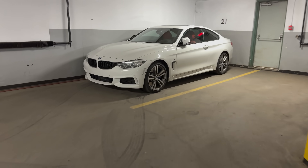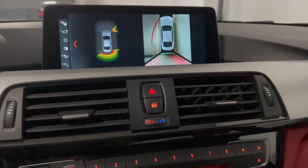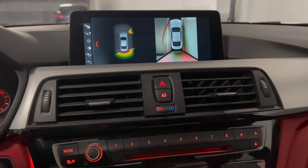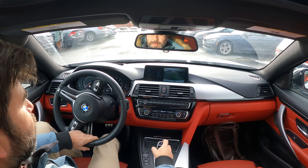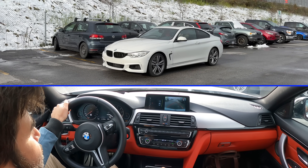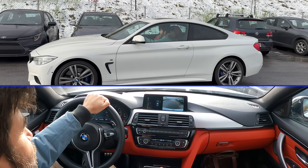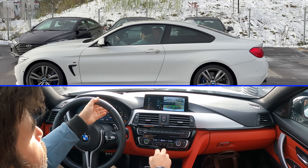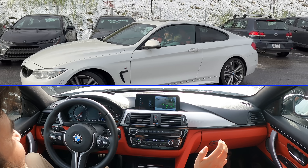All right, the moment of truth. Let's see if it works. Our parking sensors are working — I just have to press this button and it will enable it. We activate our parking and now the radars are looking for a parking spot, which is right here on my right. And see — look ma, no hands! Let's go.